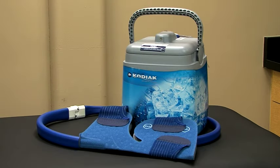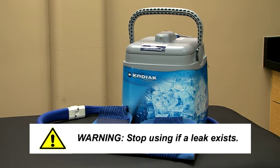In the unlikely event water leaks from any part of the unit, pad, or connection, stop using the unit and contact your local Bragg sales representative or Bragg customer care.